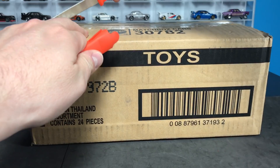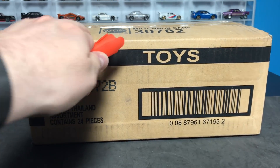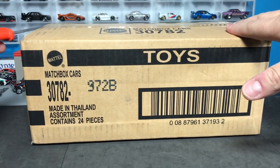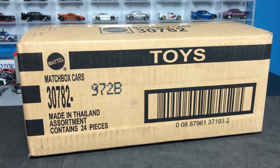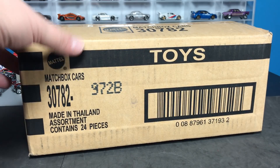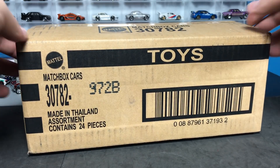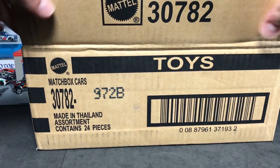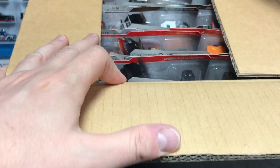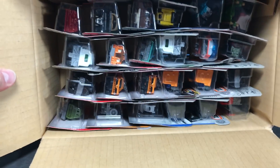Aren't we happy to see Matchbox back? It has been a while since I've done a Matchbox Unboxing. We didn't even do the A case because the A case was just a mixture of 2017 models. They took some of the favorites from 2017, loaded them all up into one mix — that was the A mix. This is the B mix, all new stuff for 2018. You can get these cases at A&J Toys.